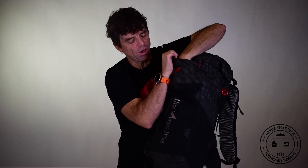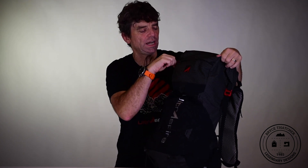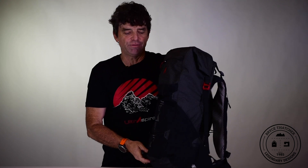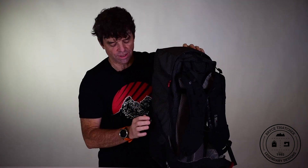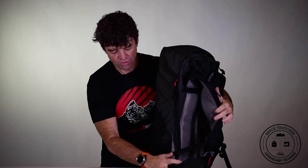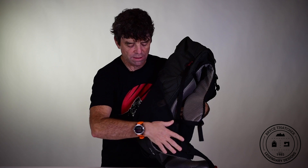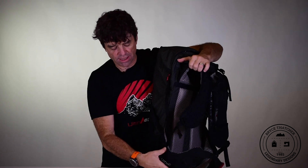The outer zippered pocket is gusseted, giving you a lot of capacity while maintaining a nice low-profile system. Another significant upgrade — and a first for anything in the industry — is we added fluidic holsters to the side of this pack. What's unique is the fluidic holsters actually flow from the waist belt to the pack itself, with a strong magnet that allows you to get in and out of the pockets easily.